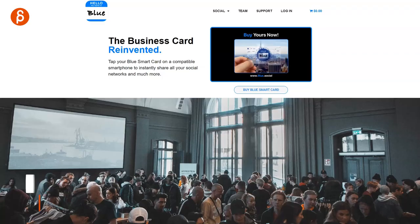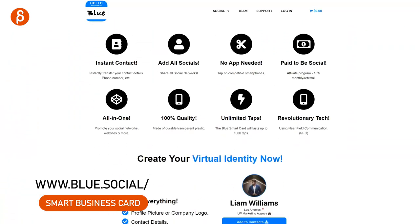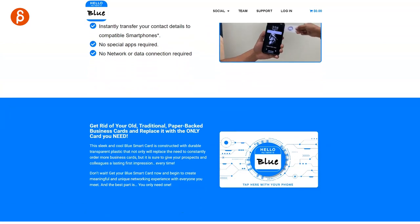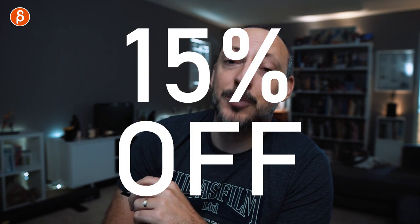I thought it was an interesting alternative. So how this works is that you go online to blue.social — I'll have a link in the description — and you can go on there and it explains everything in terms of what it is, what the card does, how to set it up, where you can order it, all of that good stuff. As you can see, it's a somewhat $35 one-time fee. It's not a subscription, but if you go into the link in the description, I have a referral link — it's 15% off and it helps me as well. So if you are interested and you want to get it, that link in the description is there for you and it's a bit cheaper.